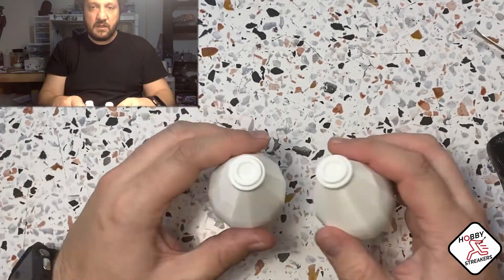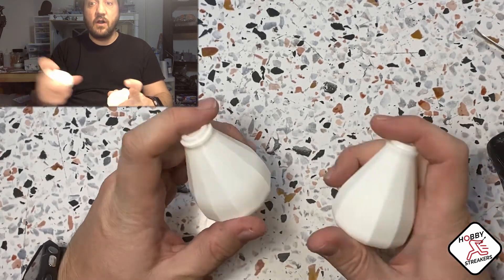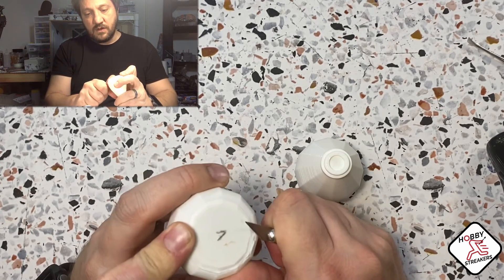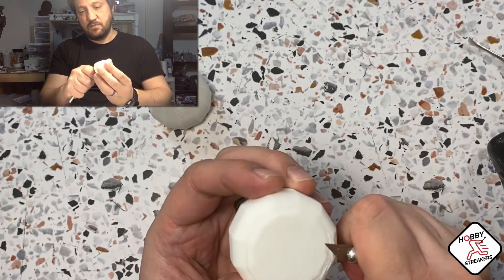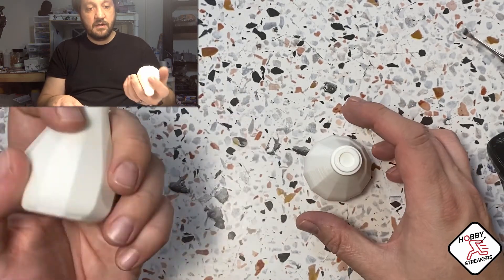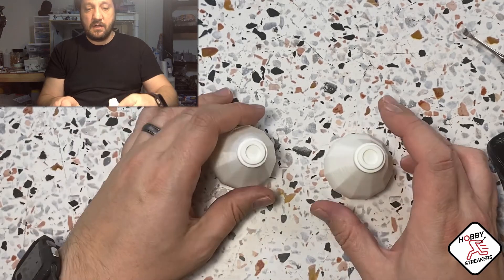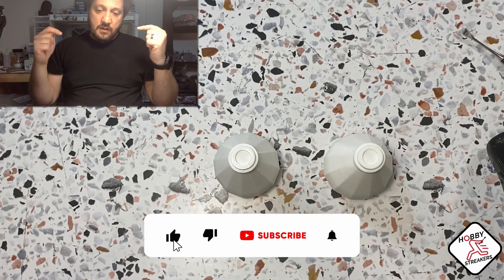So yeah, lightning infill - I'm gonna start using it a lot more. Every time I have something that's basically a shell, I'm definitely gonna use lightning infill and see how much filament I can save. Perfectly fine with lightning infill - a lot lighter, a lot faster. All in all really good, really happy, and definitely will go with lightning infill from now on.